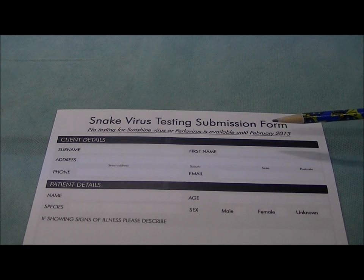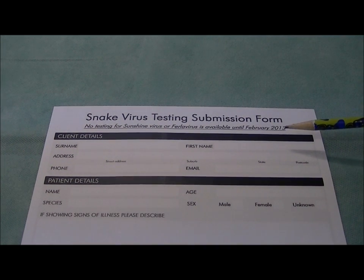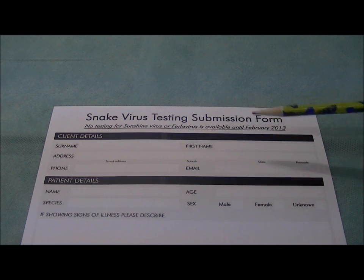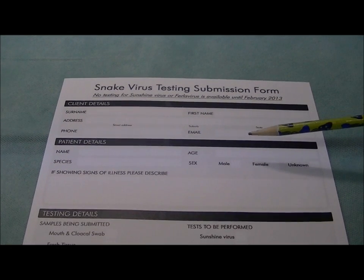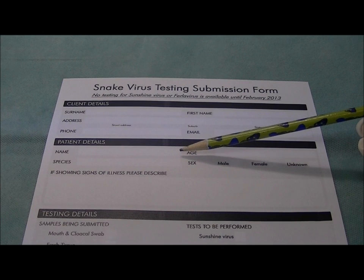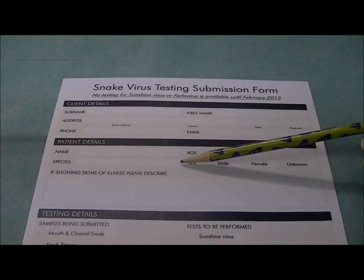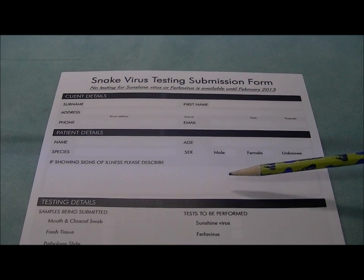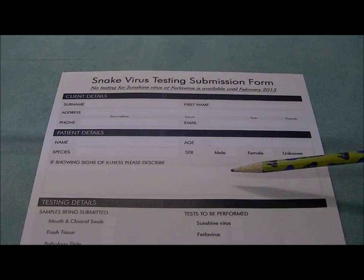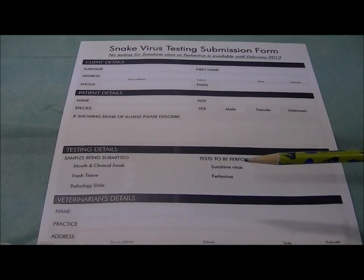Once you have your samples ready, you need to download the submission form and complete it. It's pretty self-explanatory. The top section is client details: your surname, first name, address, phone and email. The second part is patient details: the name of your snake or microchip number, its approximate age, species, and whether it's male or female. Importantly, if it's showing any signs of illness such as respiratory disease, neurological disease, anorexia, or weight loss, please detail those in the form.